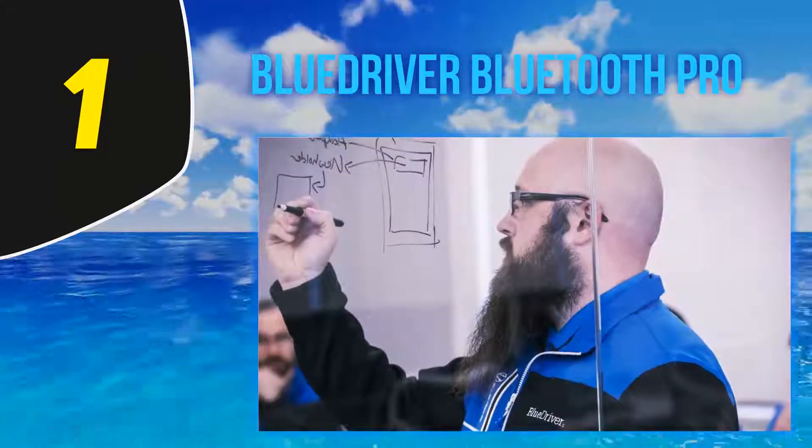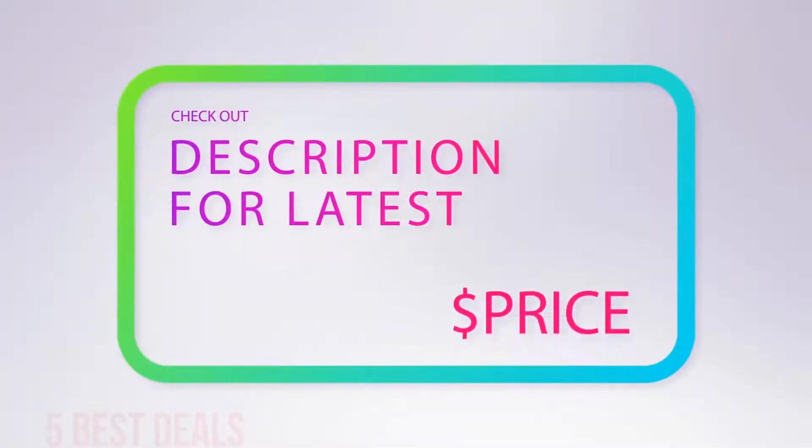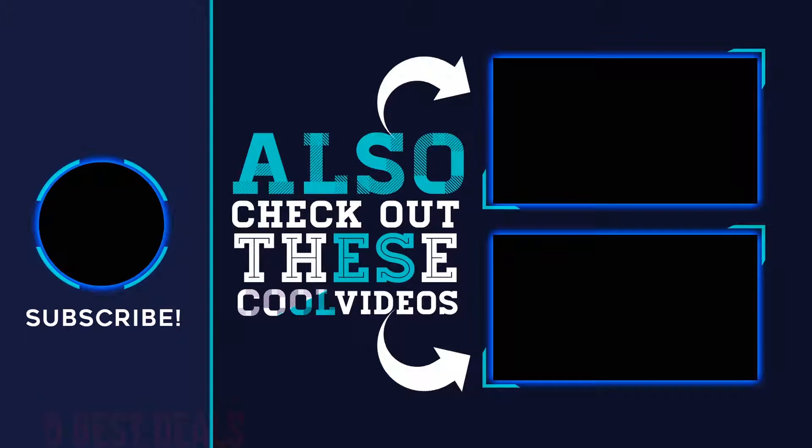However, this may test your patience. One buyer complained that if you are working on more European cars, it is sometimes unable to read them. For more information and the latest price, check out the product links in the description underneath the video. Thank you for watching this video — hope you found it helpful. Please remember to leave a like and subscribe to my channel. If you have any questions, you can leave a comment below.